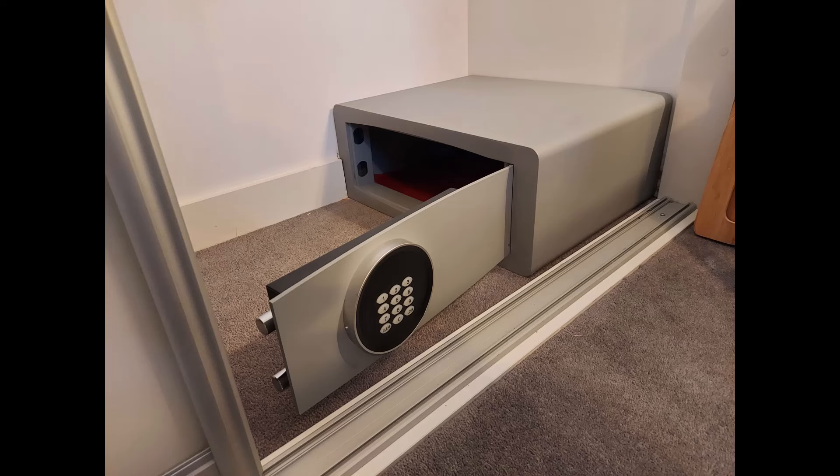This one is a Highgate safe. The brick wall was to the side but there wasn't really room for the door to open because of the wardrobe door track. So we put it in sideways, trimmed the skirting board — very neat and tidy.